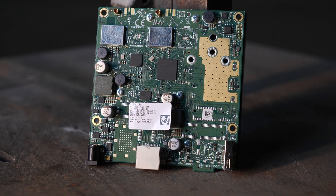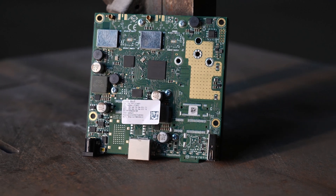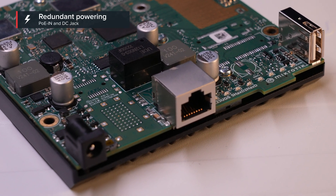As for powering, just like the previous products, this device also has some redundancy. There is PoE in and a DC jack — nice and handy.